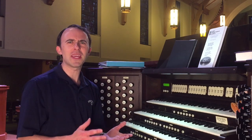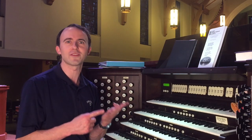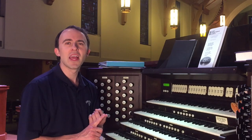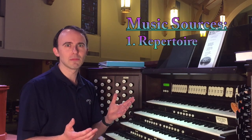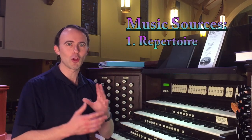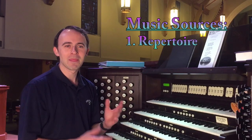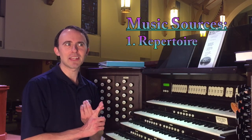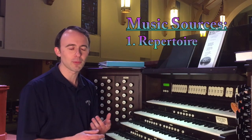As far as picking music, I have four different sources of inspiration I can draw from. The first is my own repertoire — I have a very large body of classical music that I've learned over the years that sits there waiting for me to use in church. That's the first place I look: what have I played in the past that would be appropriate.